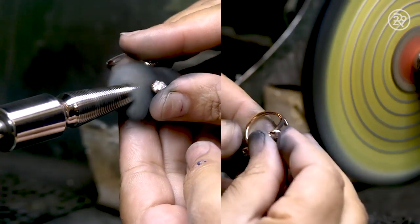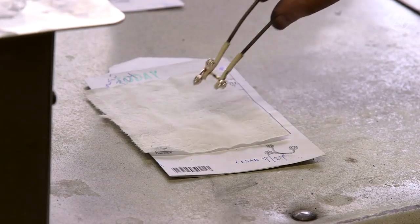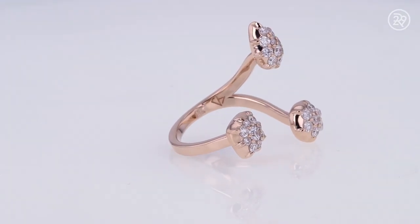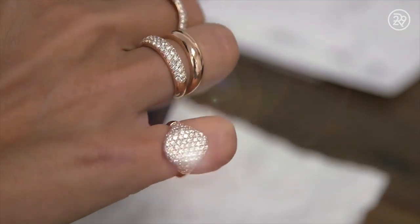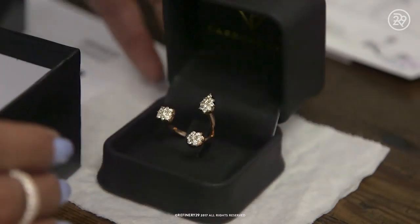Now the completed ring is sent for a final polish, making sure it shines like the stars. The diamond ring is finally complete — ready for you to propose your love or just ice out your own finger. No matter what the occasion, you now have a sparkly piece of art to cherish forever.